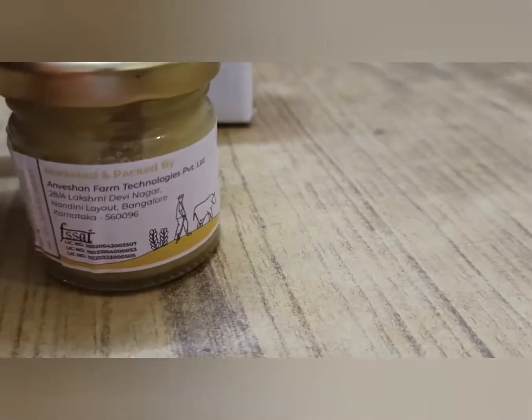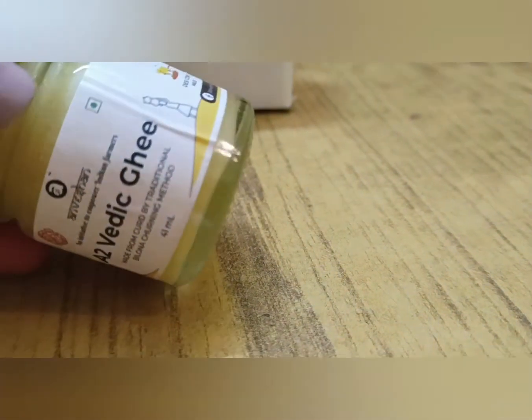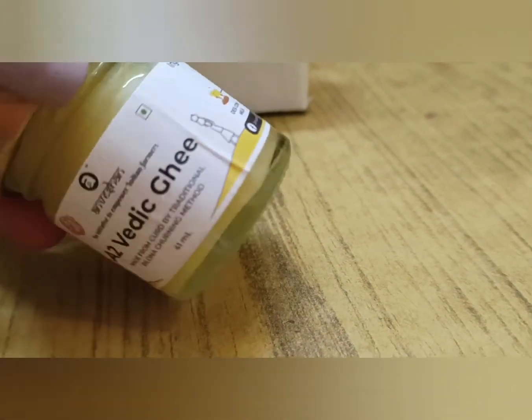If you have organic ghee, it has a shelf life of 3-4 months. You can use it for 3-4 months.